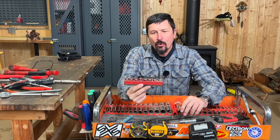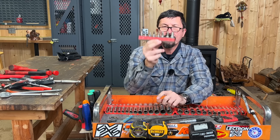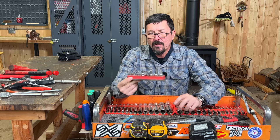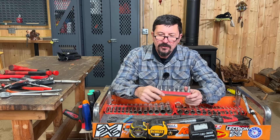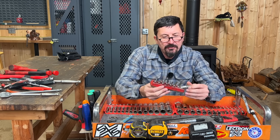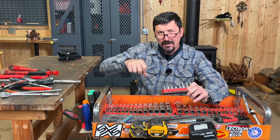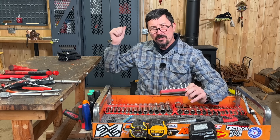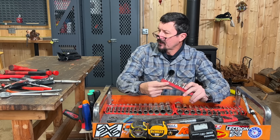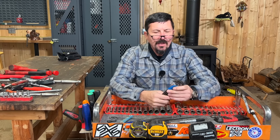A full set of Torx — and I need my readers for these. These are in 3/8 drive, Snap-on, and this case is excellent because it's magnetic — you can stick it on stuff and you've got your whole set right there. I've got from T55 down to T27, and then I've got the smaller ones with dedicated handles that I keep up on the shop bench. A good set of Torx is what you're going to want in your kit, because you see more and more of those on tools and such.